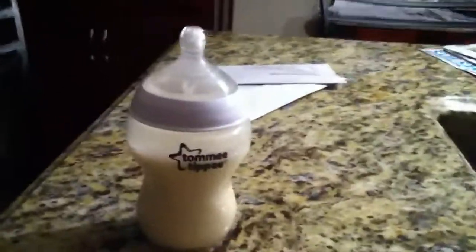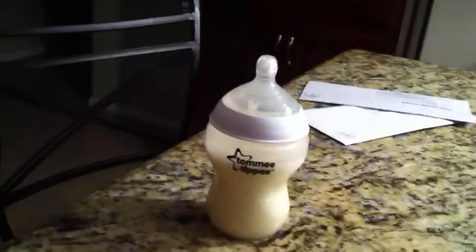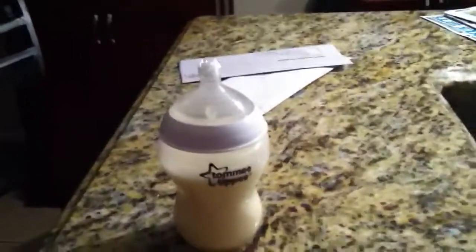Hey beautiful YouTubers, it's Tess and Whitley, and I have conformed to the Reborn Community Society and got a bottle, mostly for videos. I used Elmer's glue and then warm water, and I'm not shaking it up right now.